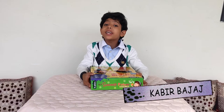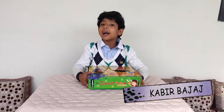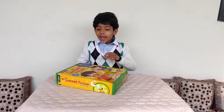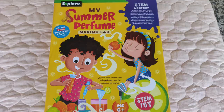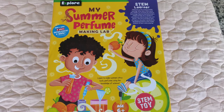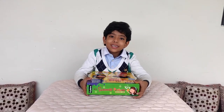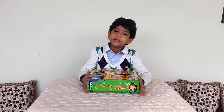Hello everybody, I am Kabir Pajaj from the Stupid Lab. Today I am back with my new experiment. I have a kit — my summer perfume. We can make perfumes with it. We are going to do the unboxing and also make the perfume.